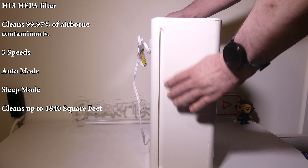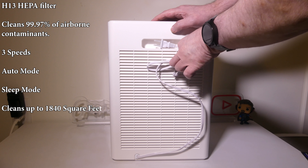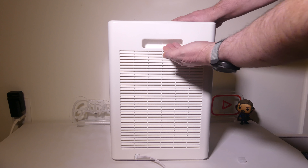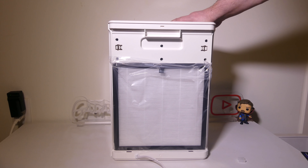Now on the sides of the unit you're going to have an air intake as well as the back. So it will take air in from the sides and the back, and it will blow it out the top.